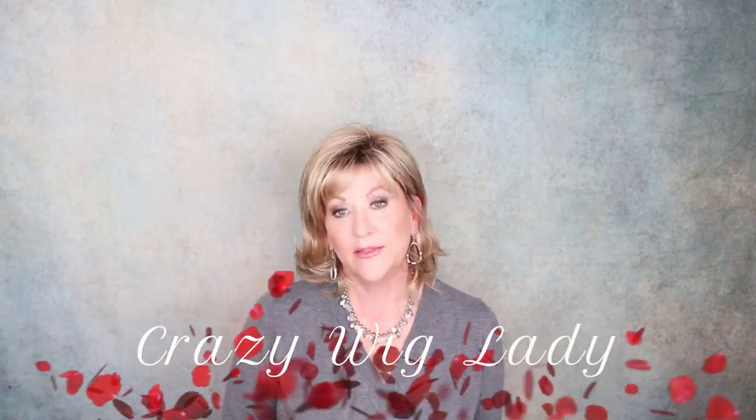Hi and welcome back to Wig Studio One. I'm Eileen. Today this is going to be a really short demonstration of how I use my hot airbrush on synthetic hair.